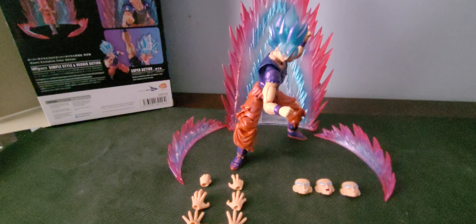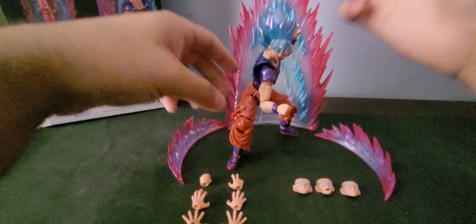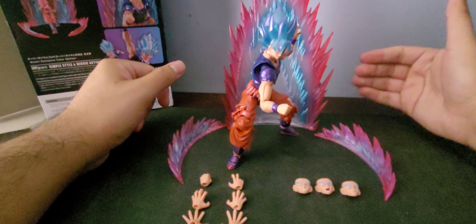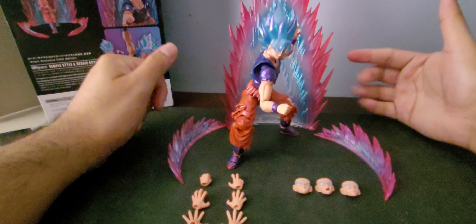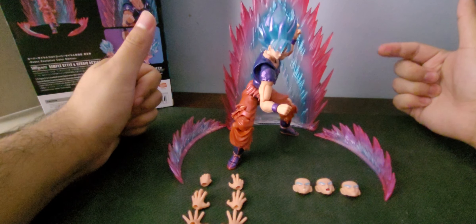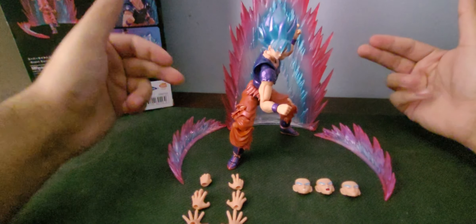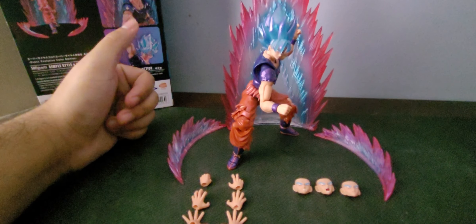Alright, so like every other SH Figuarts, it's kind of annoying to pose. The first pose here is a basic fighting stance — his basic fighting stance. I'm honestly surprised he stands up so well. The movement on this figure is actually really good compared to Kefla, where her head is so big she cannot keep balance in certain poses. But this guy is balanced all around, and I think it's mostly due to the legs feeling heavier than the torso.